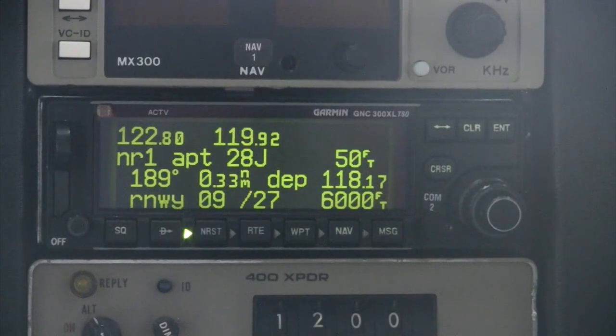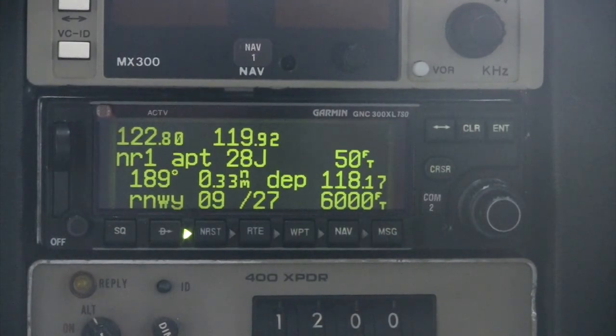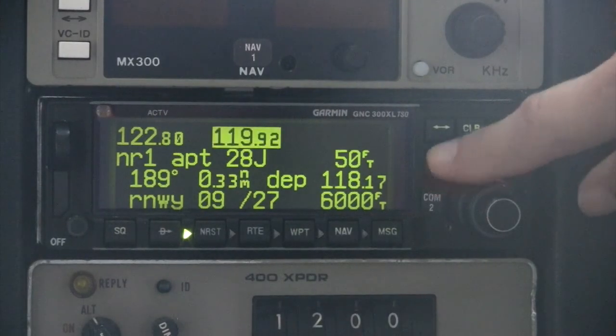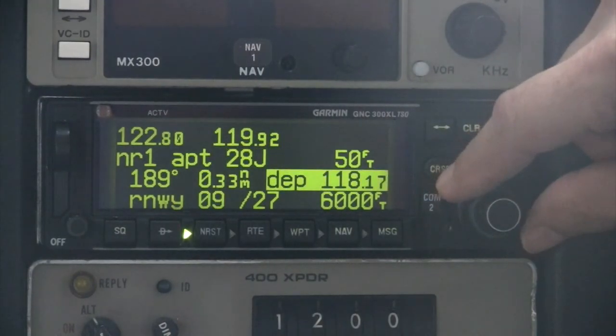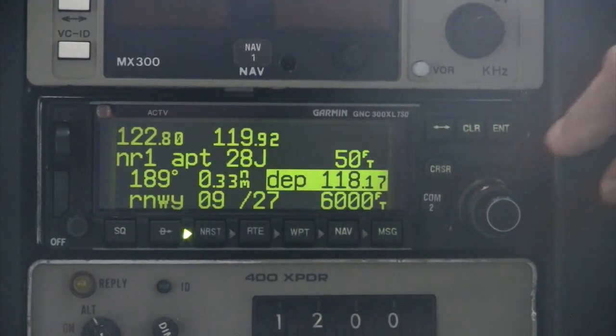The GNC 300XL allows the pilot to transfer a communications frequency from the GPS display area directly to the COM standby position. To do so, press the cursor key twice and highlight the GPS data field containing the desired frequency. Then simply press the Enter key to copy the frequency.